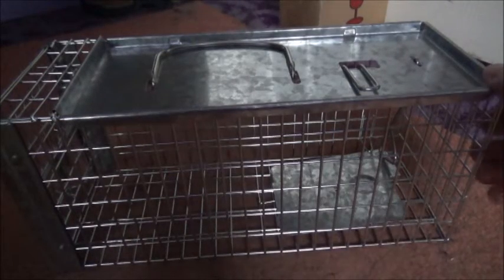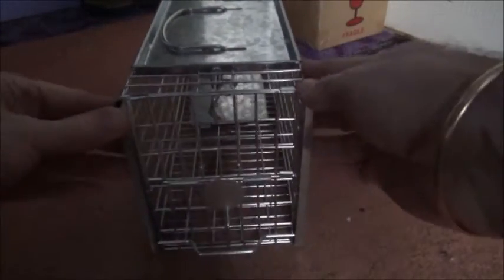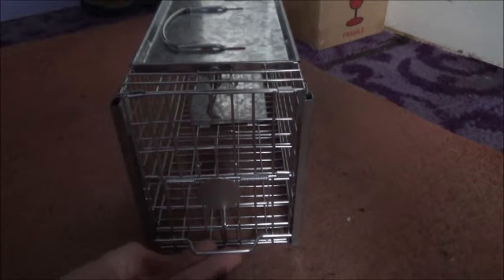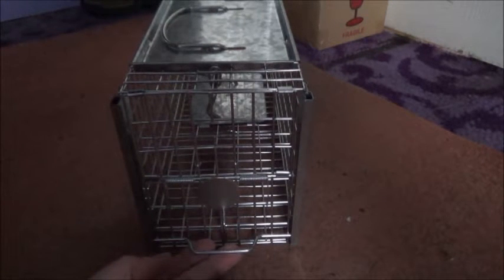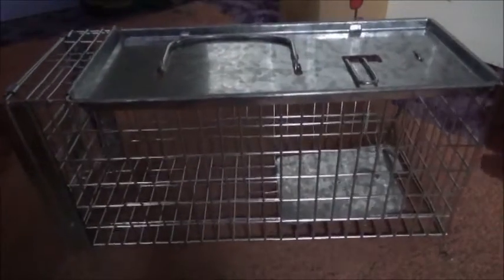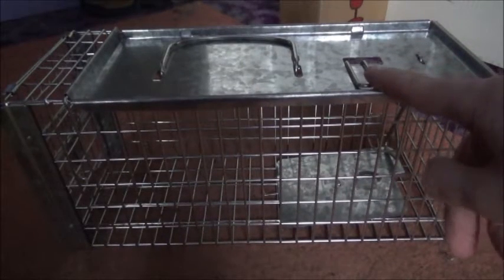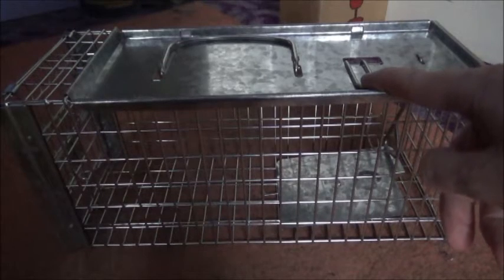This is a look at the Big Cheese rat cage trap. To set the trap, if you look at the front of the trap on the front door, you've got a finger handle at the bottom and a thumb plate. All you need to do to set it: you've got a setting arm handle at the top there — just put your finger on that to hold it down.